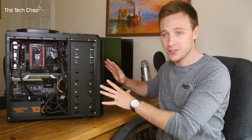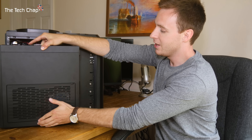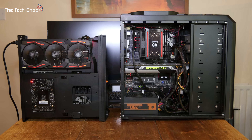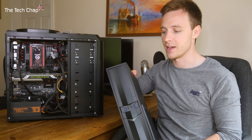Now compare this to this. This is the Silverstone Raven RVZ-02 case, and if I put it side by side, you'll see it is a lot smaller. It's lighter, thinner, narrower — pretty much in every dimension it's a lot, lot smaller. Anyone can build a mini ITX PC like this, and it's so small, so much more convenient. It is literally console size.